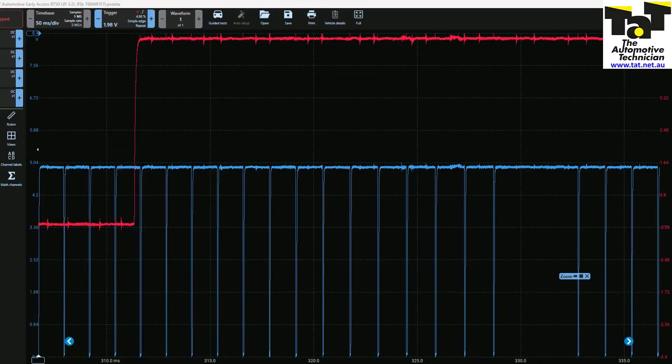I'll show you how we found that out. Lucky for us, Brendan Sorensen actually uploaded a known good cam and crank correlation on the website, and I'll show you exactly what we found. So if we're looking at the screen here, this is our known good from the TAT website.